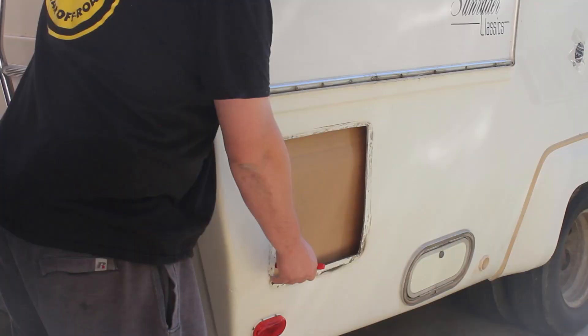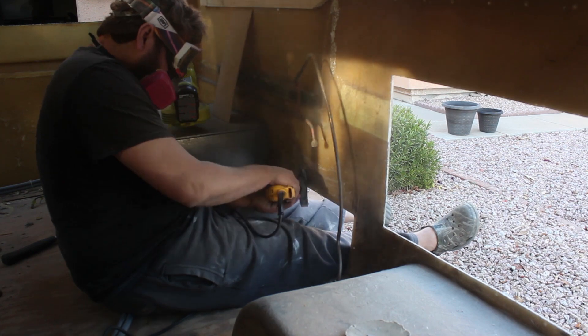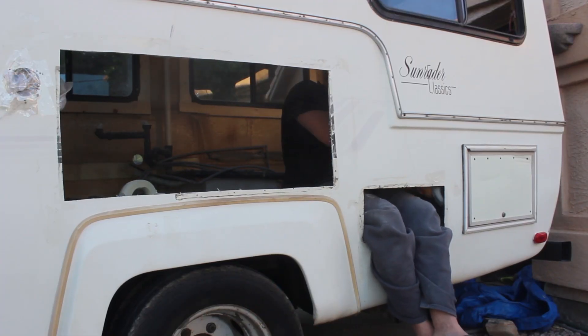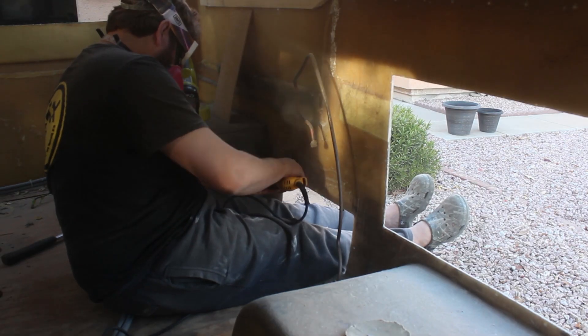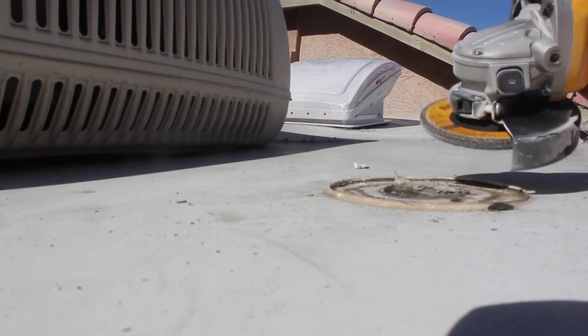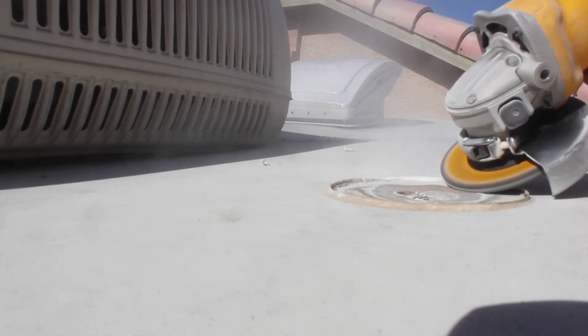The bench grinder saved the day — thanks Fife for letting me borrow yours. Anyways, this is the best tool to grind and sand down the surface and get it all prepped. You want to get a centimeter or two of a transition down so that when you lay the new resin and mesh on there, it just has something to bond to.